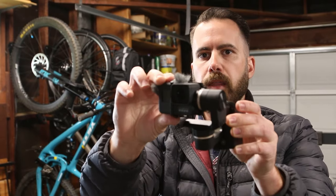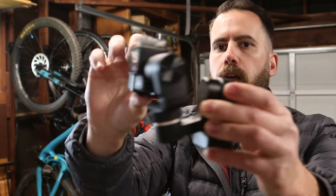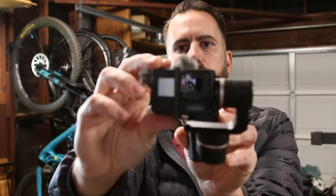I have found the most successful method of filming with this gimbal is right here — pointing downwards, just like that.